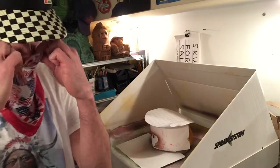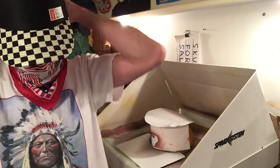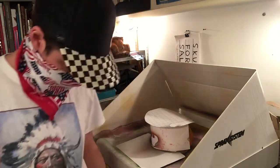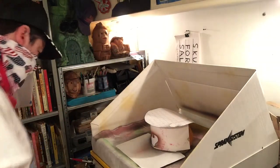And now I'm ready to airbrush. You want to wear some sort of particulate mask or a bandana — I've chosen this patriotic bandana to match my Sitting Bull shirt. Alright, here we go, it's going to get really noisy.